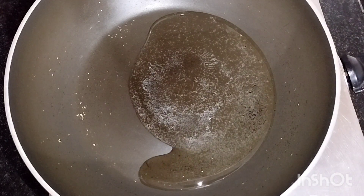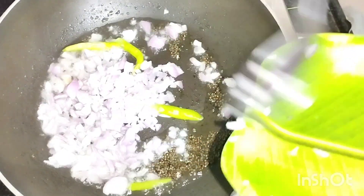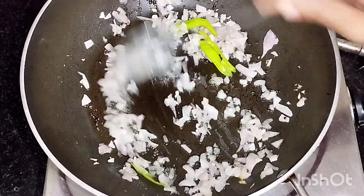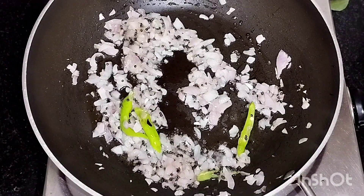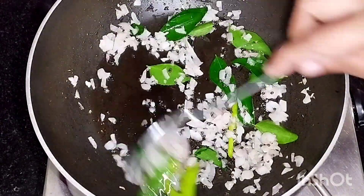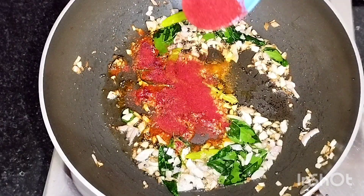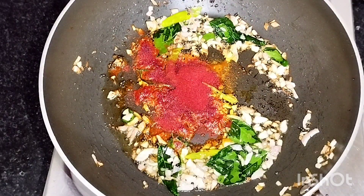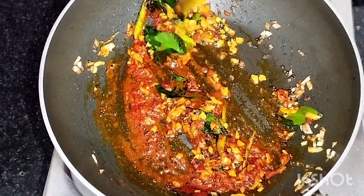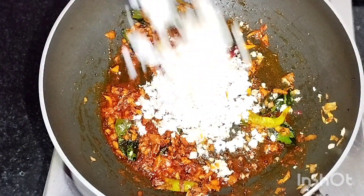We'll cook for 2 minutes. Put the kemins in the small bowl. Cut them into a brown bowl. This is the middle of the pot. The pot is to make the pot.